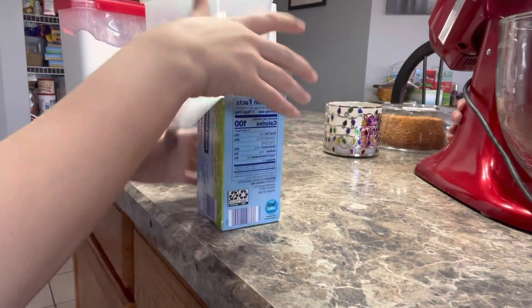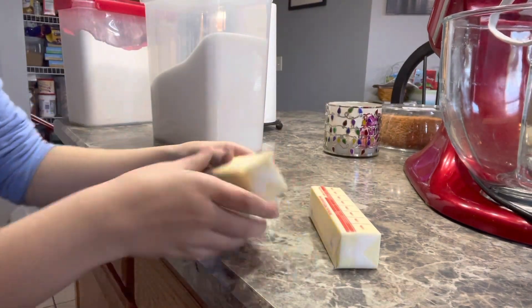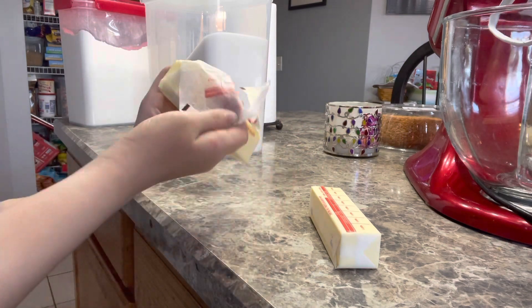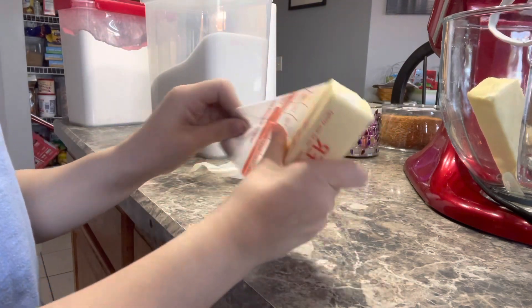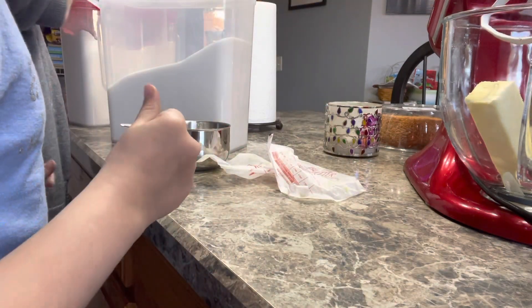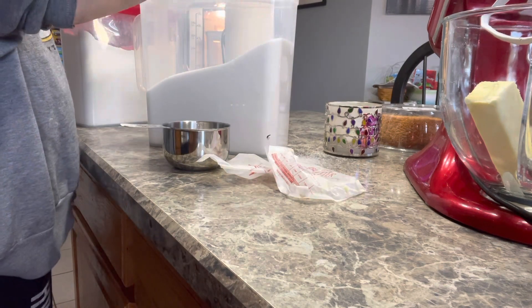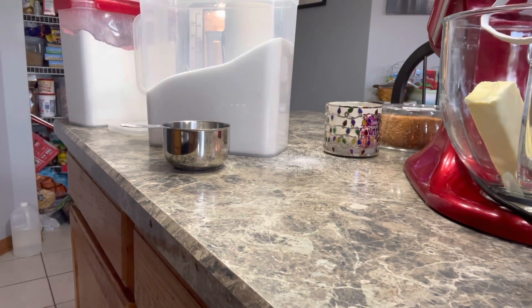Alright, so right now we are going to get some butter into our mixing bowl. They just go in here to sit. So once you get the butter in there, do you want to scoop the sugar, or do you want me to scoop the sugar? Do you need a towel?